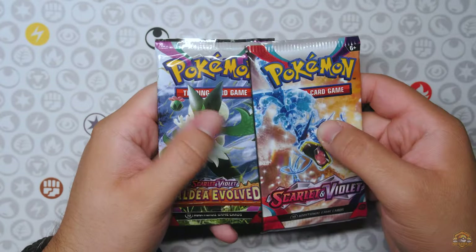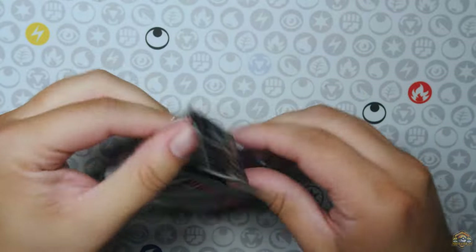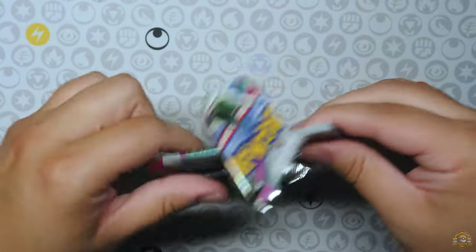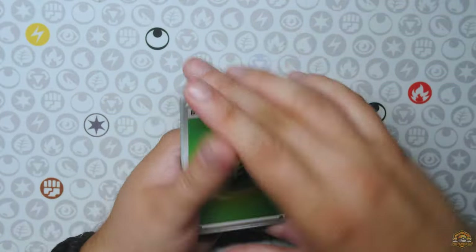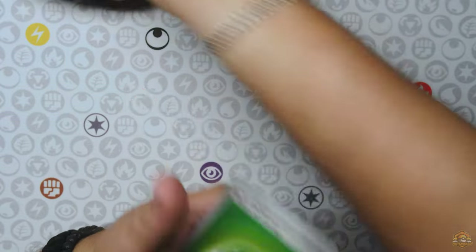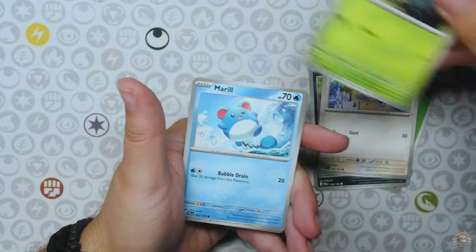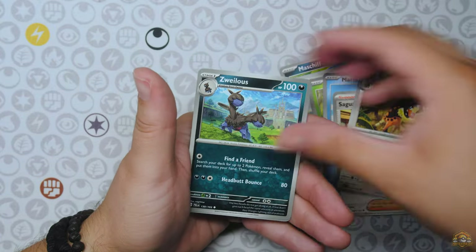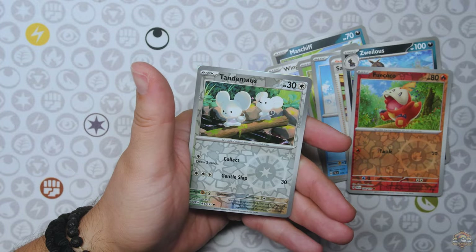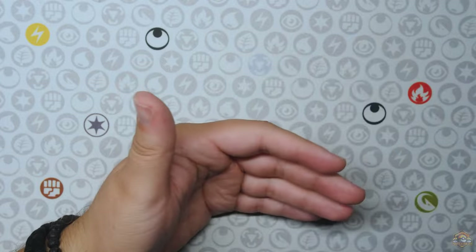We have the same booster packs — Paldea Evolved and Scarlet and Violet base set. Let's see if we can pull that Iono, right? That's the one card I need. I mean, I need a bunch of other cards for the master set, but Iono is the rarest one probably. Once I pull that, I can probably get all the other ones much easier. Tandemaus and a Raikou non-holo — no hit there.